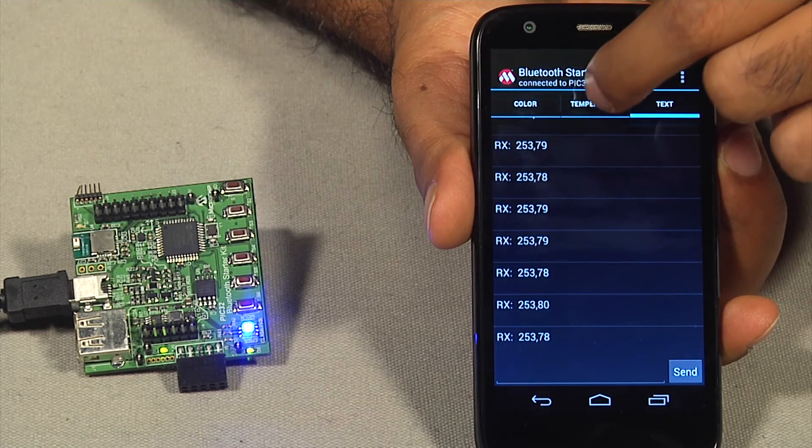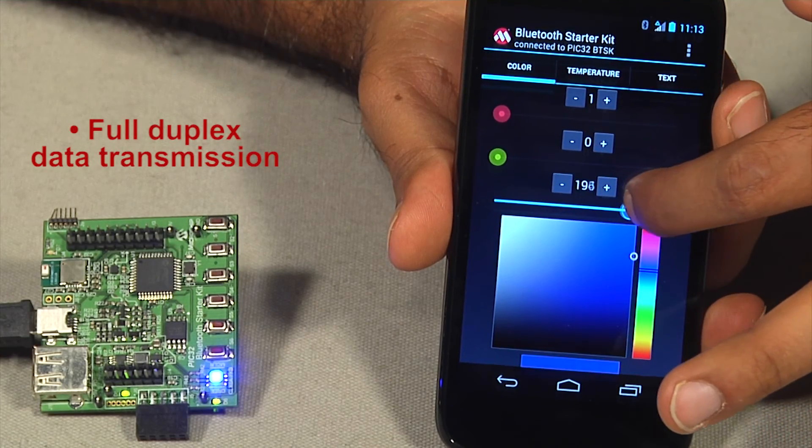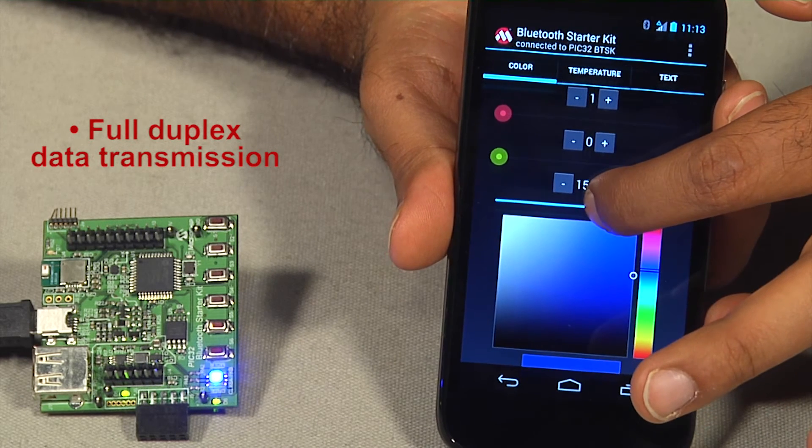The app also features a temperature menu that displays the temperature info transmitted by the temp sensor on the PIC32BTSK starter kit. This is a demonstration of full duplex data transmission between the Android device and the starter kit.